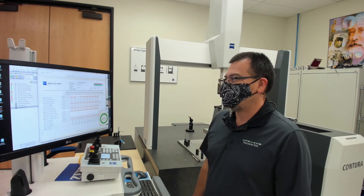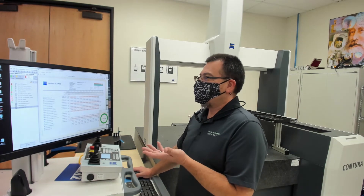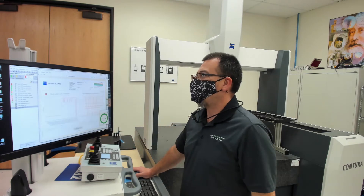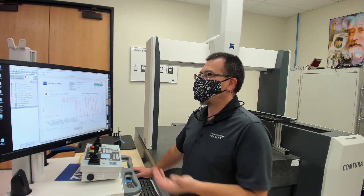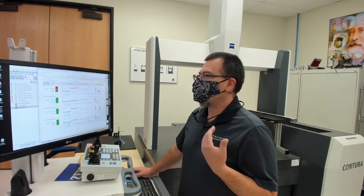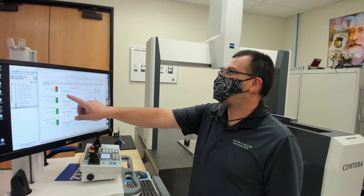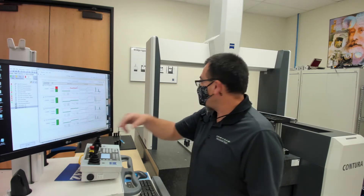Here is the actual table file format that we can also work with. If we're running multiple parts, we can actually get all of the data from parts 1 through 12 or however many we're running on one report. What I like to look at mostly when I'm running more of a production job is this SPC chart. It's really nice when we're looking at the Zeiss PiWeb outputs relative to SPC. Here you can see that I actually run this program quite a bit — there's about 60 runs shown right here on this particular chart.